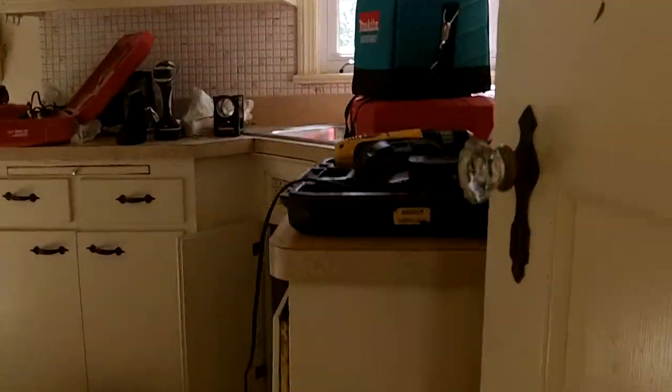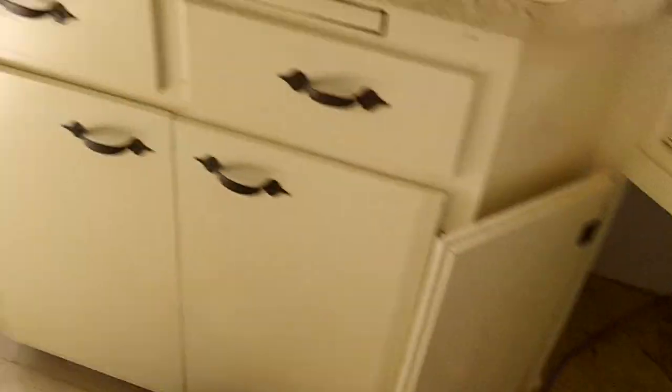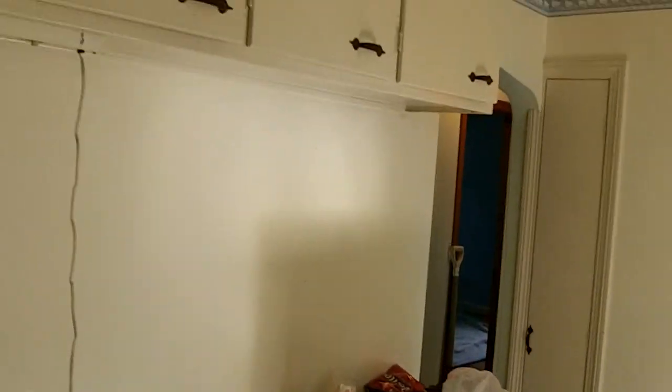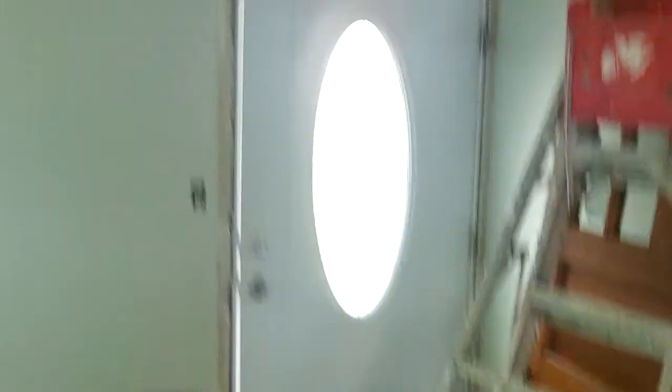Moving along real good on this house. We have to put a new faucet there — we took that out. We took the cabinet out; we're prepping and getting ready to tile and paint. We'll do that at the end.